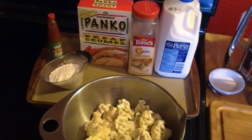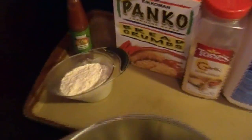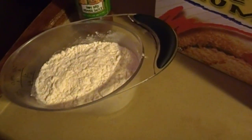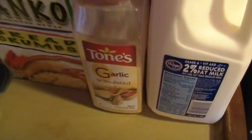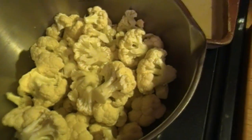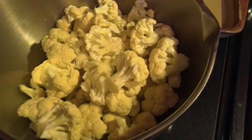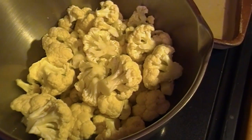Hey guys, this is Danny with Two Vets BBQ. We're working in the kitchen today. That's flour, that's Louisiana style hot sauce, those are panko breadcrumbs, that's granulated garlic, and that's milk. This is cauliflower. Anybody care to guess what we're going for today? How about some healthy wings? Alright, let's get started.